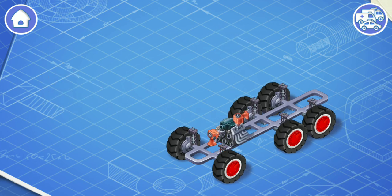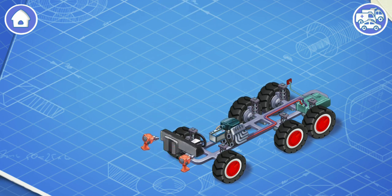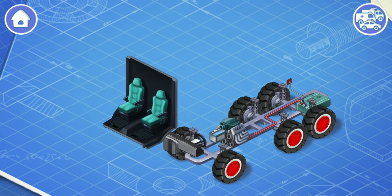Now install the battery. The battery helps you start the car and also provides power for the lights, controls, and other systems. Now let's install a fuel tank. The fuel tank contains gasoline or other fuel. These are the controls from the vehicle. They include a steering wheel, a gearbox, and a dashboard. Let's install them. All these things are necessary for a driver to control the car. Let's install an interior of the car.